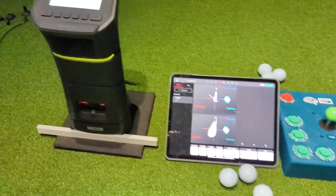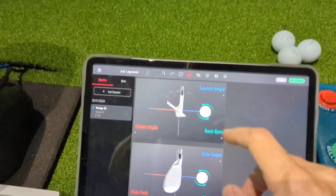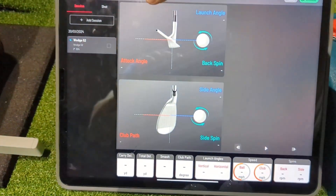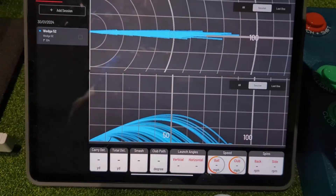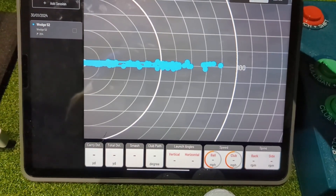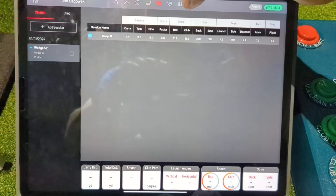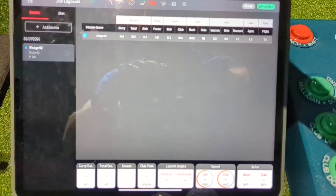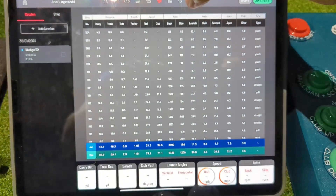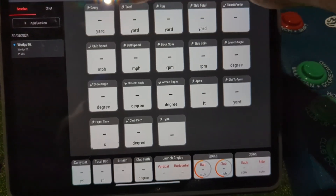What that allows me to do is run the actual VIEW software so I can have my shot data, the shot display from behind or from the side, my shot dispersion, the impact camera and all the data, the actual session in front of me, and I can look at all the shots individually. I can bring up my data screen and you've also got your settings there at the end.